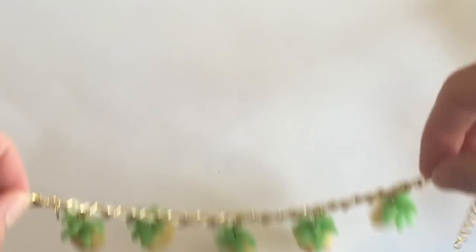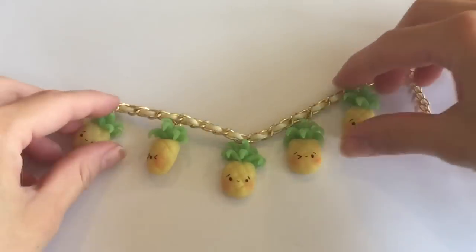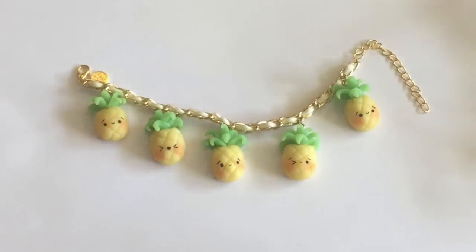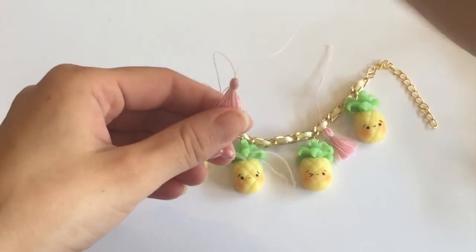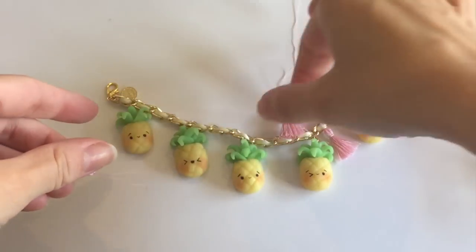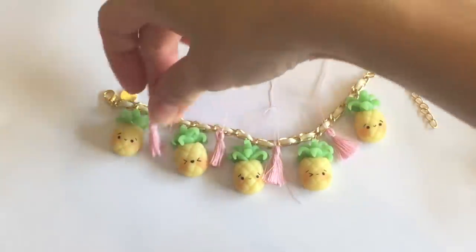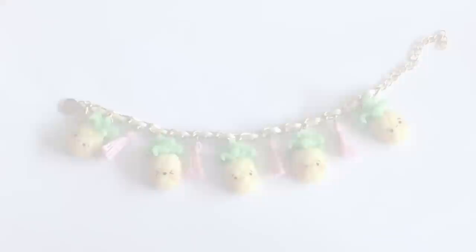I took the liberty of going ahead and spacing out all my charms along my bracelet as you can see here. I decided that this looked a little too plain for me, so I created these cute little pink tassels using some pink sewing string and placing them in between each of the pineapples so that it would give my bracelet a fuller and more colorful look.